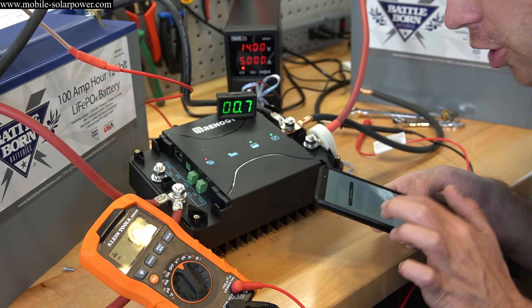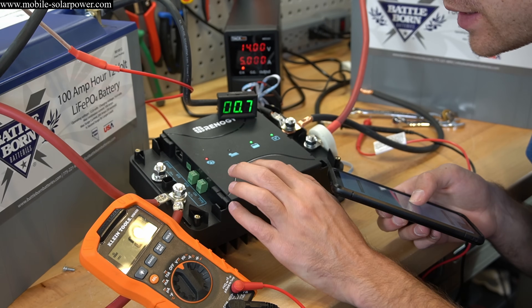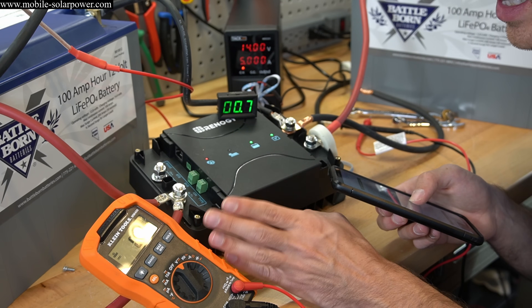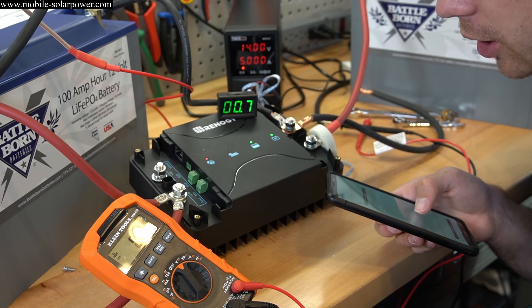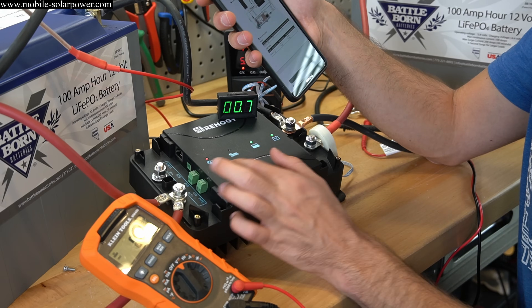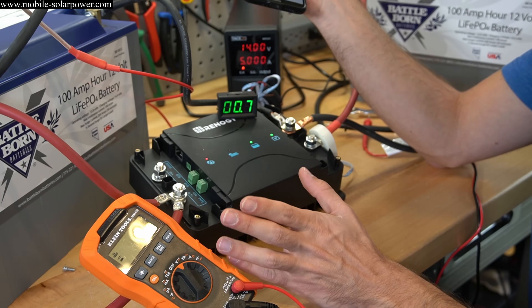What's really impressive is it actually trickle charges the starting battery when the solar battery is fully charged with solar power. So if you have a vehicle in storage with solar panels on the roof, you can leave it and this will take care of both batteries — that's really nice. Keep in mind though: if you have a smart alternator, you need to wire up the ignition wire. With a normal alternator you don't have to do anything — everything's automatic. Just connect the wires to your batteries and you're done.